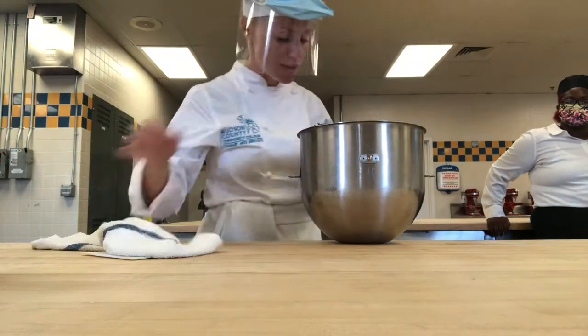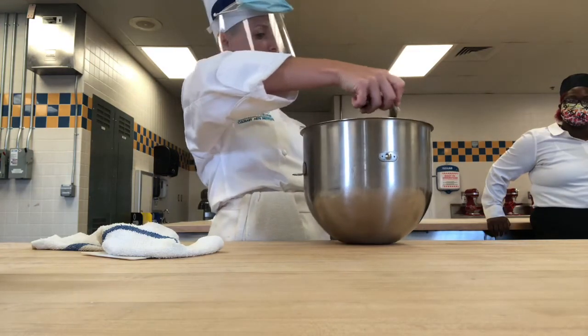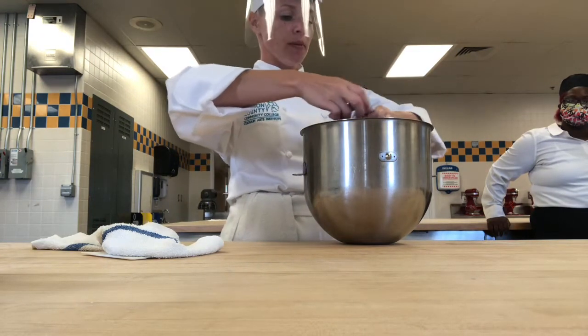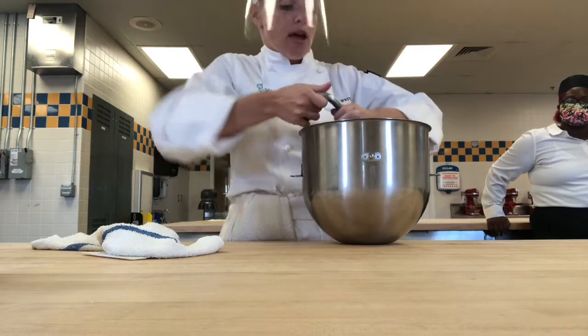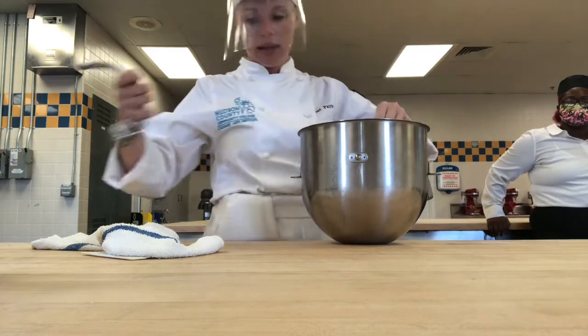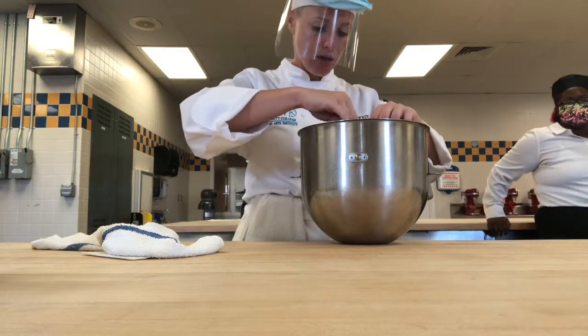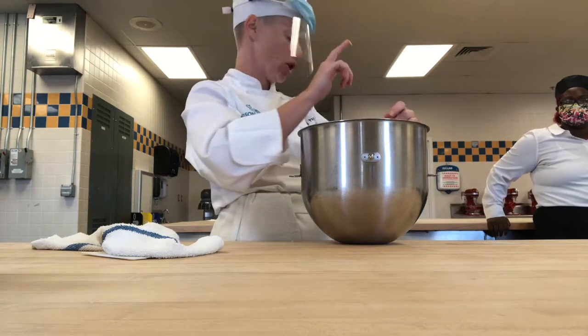The other way that you know it's ready is when your dough starts to wrap up your hook and it starts to come up the arm — that's another way that you know the dough is done mixing. So you guys should have seen a little bit of that. If you didn't get the slapping, you for sure got the dough up the hook.